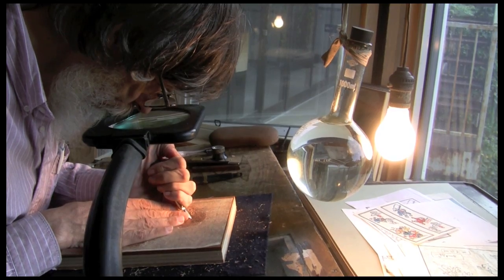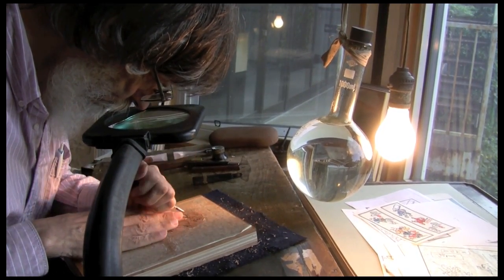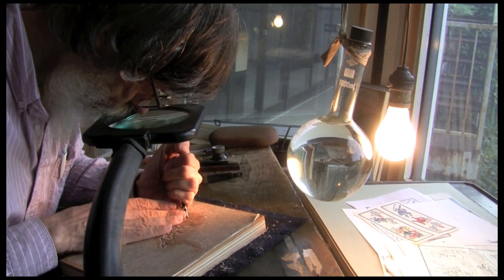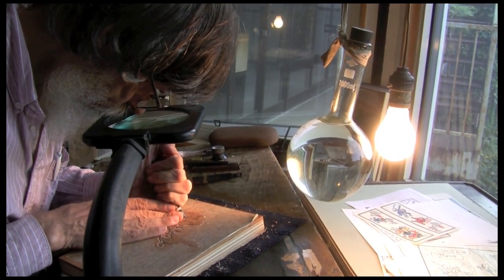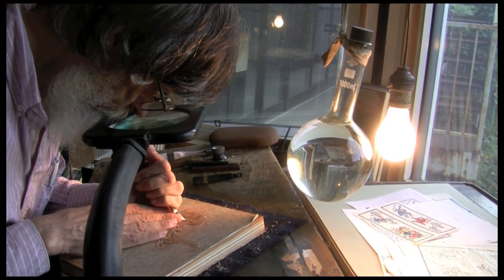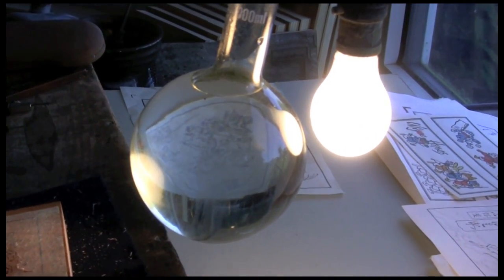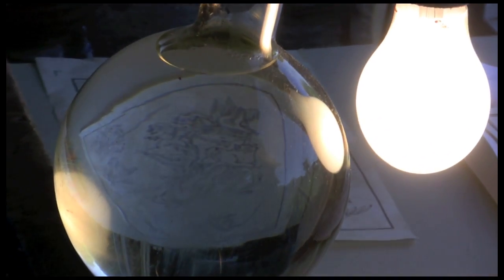The carving of this key block is going to work in three stages with three different kinds of tools. The first tool used is the one we call the chokokuto — it's just the normal carving knife, a beveled knife. You'll see close-ups as we go. This is used first to cut round both sides of all the outlines on this block. The flask full of water is there to soften the light from the bulb. Without this, the shadow of the carving knife is too strong and gets in the way of the lines on the block.